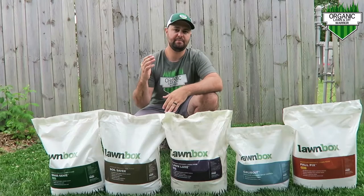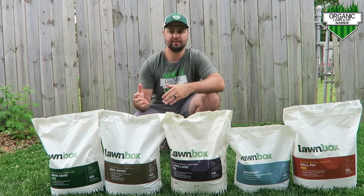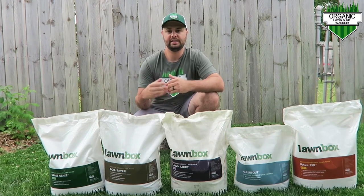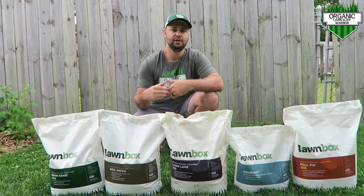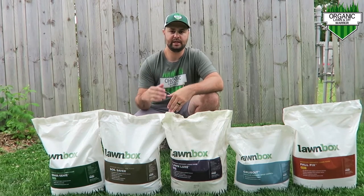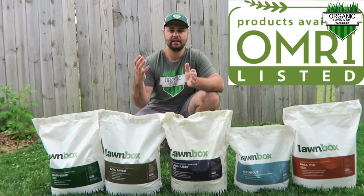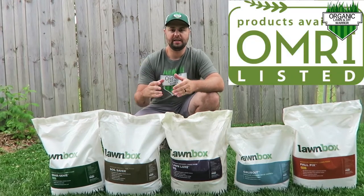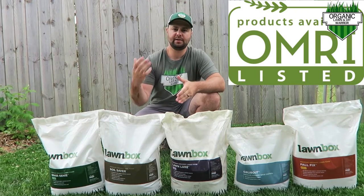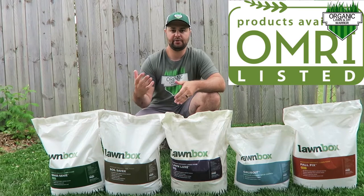One of the key things about their product line is it's all plant-based. There are no biosolids in their fertilizer. It's pet-friendly and kid-friendly — you can put this stuff down in your yard and you don't have to worry about your animals or your kids getting sick. They are an OMRI-listed fertilizer, meaning it's a third party that looks at their ingredients and certifies whether it's organic or not.